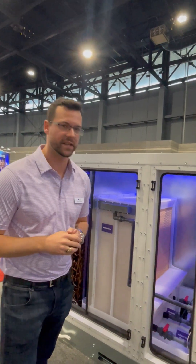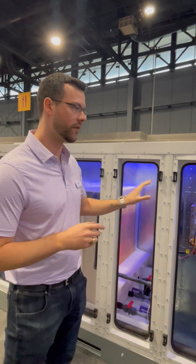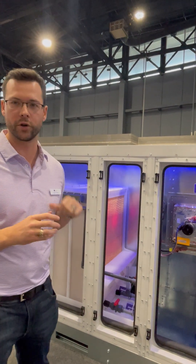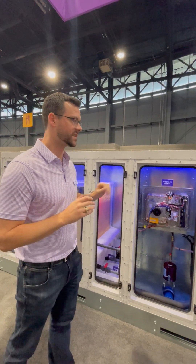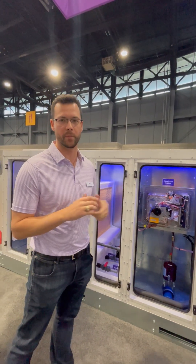From there, gas heat or electric heat with this product. We do have heat pump on the way as well. This is an inverter-driven 454B compressor — we're using Copeland for that. It's down discharge and side discharge compatible as well.